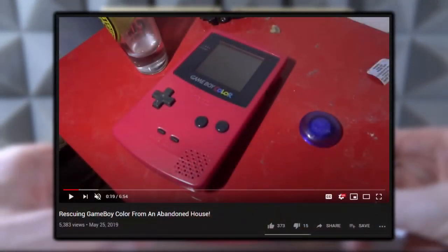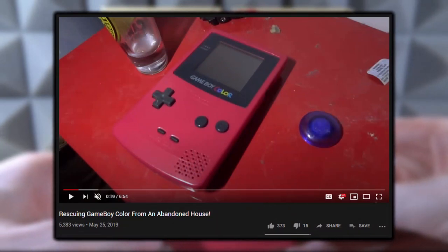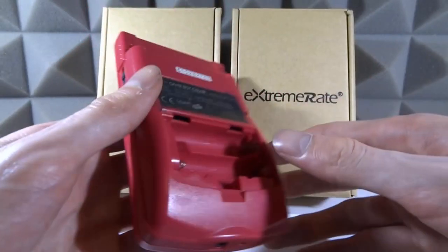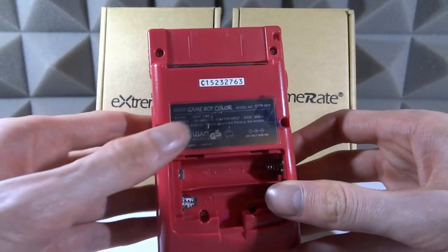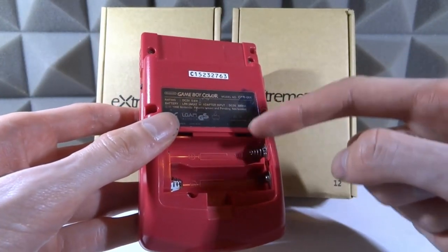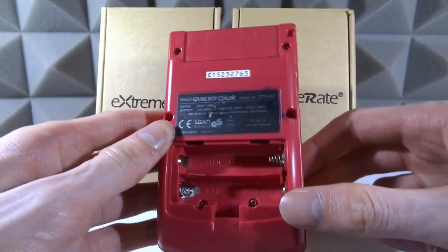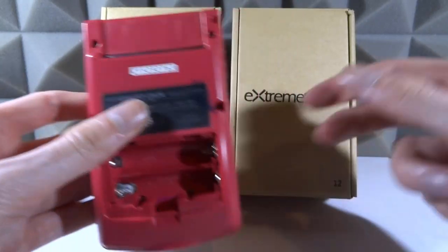This Game Boy Color I actually got from an abandoned house — I found it there and the house was actually going to be torn down, so I basically saved this Game Boy. In this video we're going to restore it. The condition isn't really too bad; the label is a bit scuffed up, the back cover was completely missing, but this Game Boy does work. It's probably haunted as well, which is pretty cool.